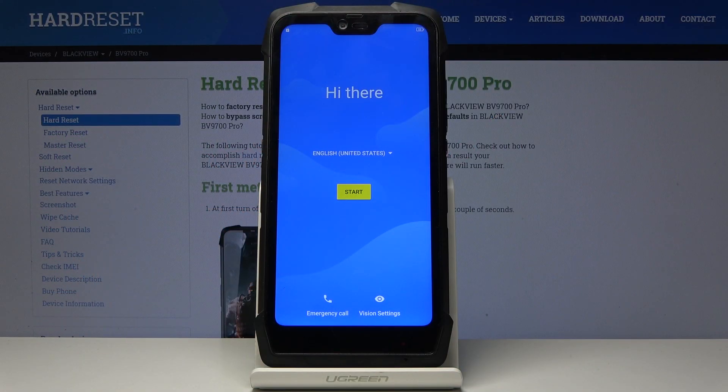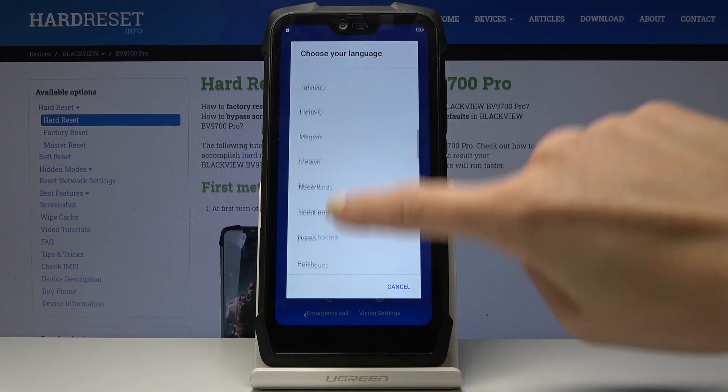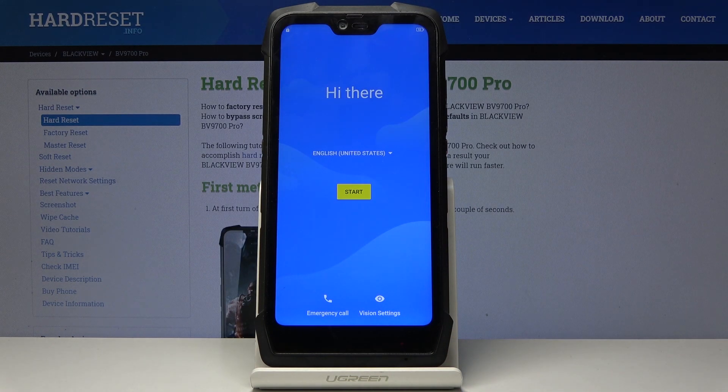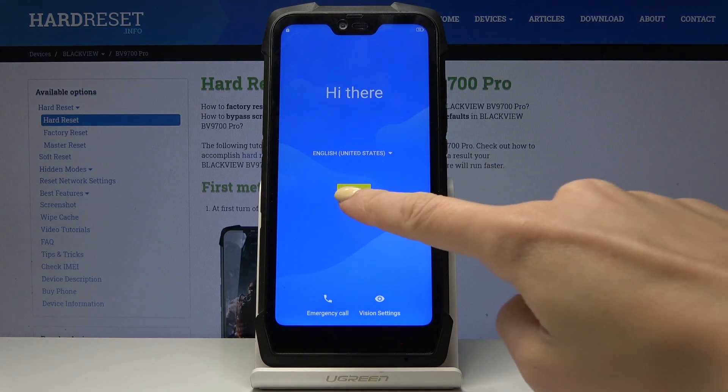Here I've got the Blackview BV9700 Pro and let me show you how to set up the device. First, let's select the language — simply click on the current one and pick the one you'd like. I'll leave it as English US and click on Start.